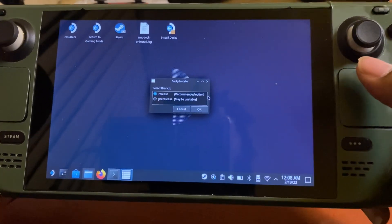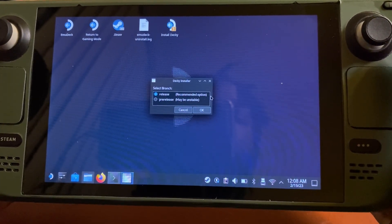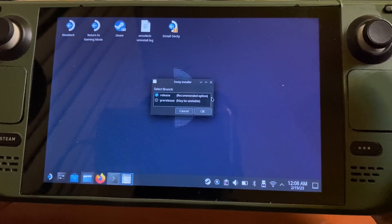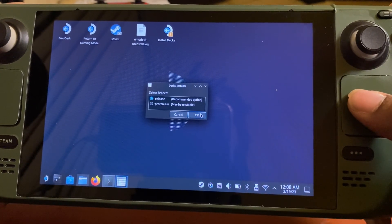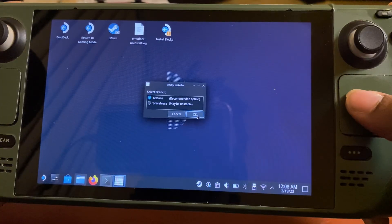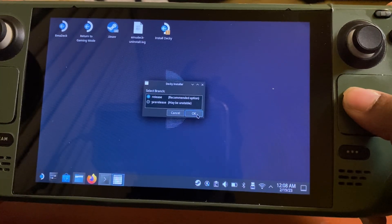The message that just came up is telling me that I have a passcode on my Steam Deck — it said it's going to remove it and then put it back for me. So we're gonna press Continue and OK. It's asking whether you want the Release or the Pre-release version — we're gonna go with Release because it's recommended and looks more stable.